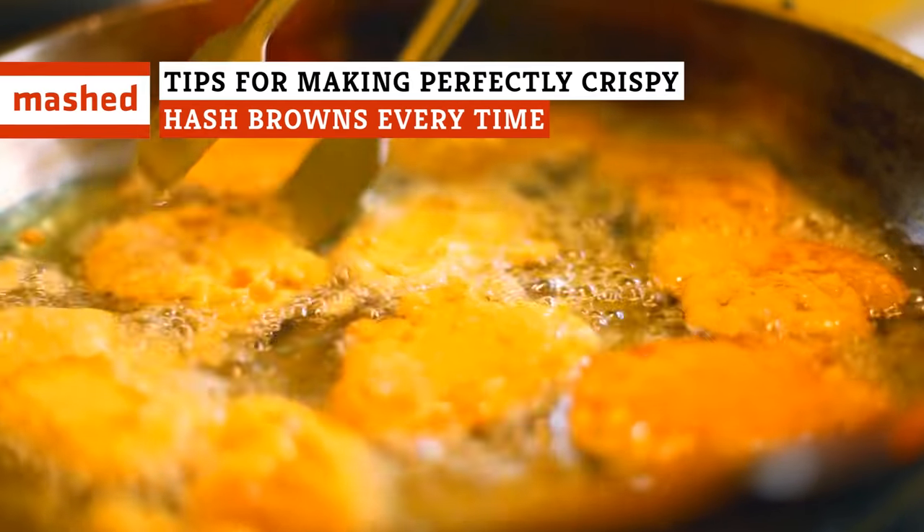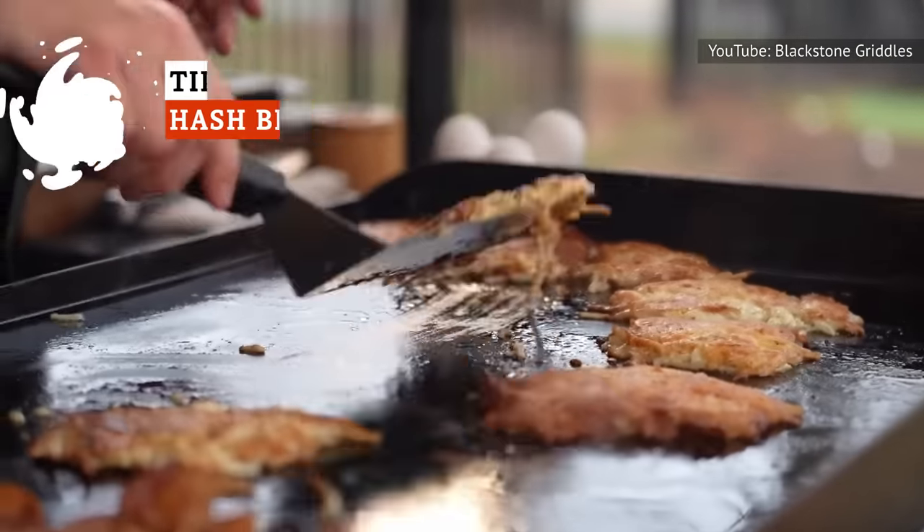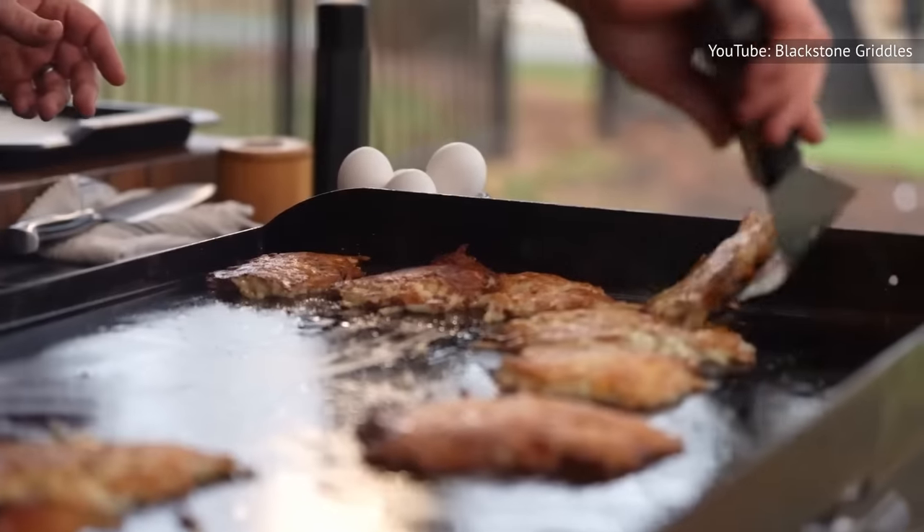Hash browns are a breakfast staple that are much simpler in theory than practice. Follow these tips and you'll produce the perfect potato patty every time.